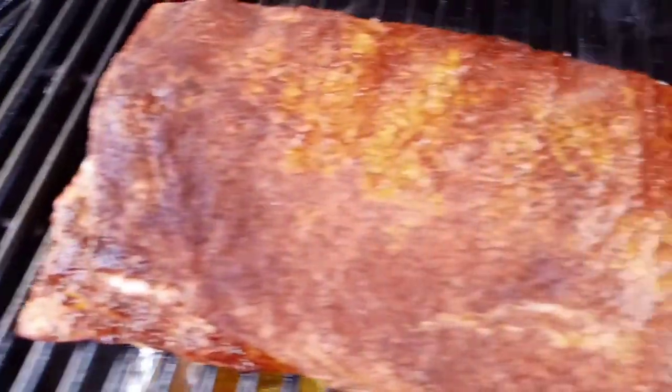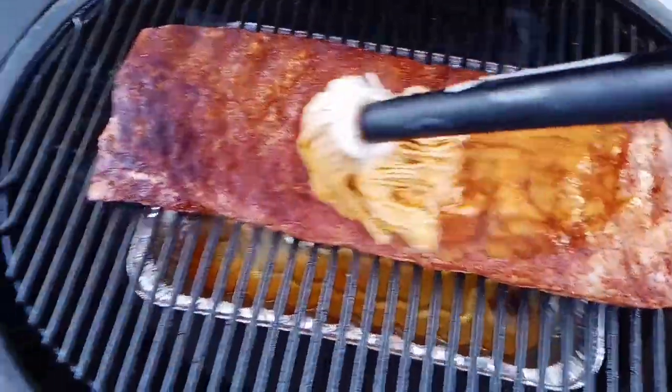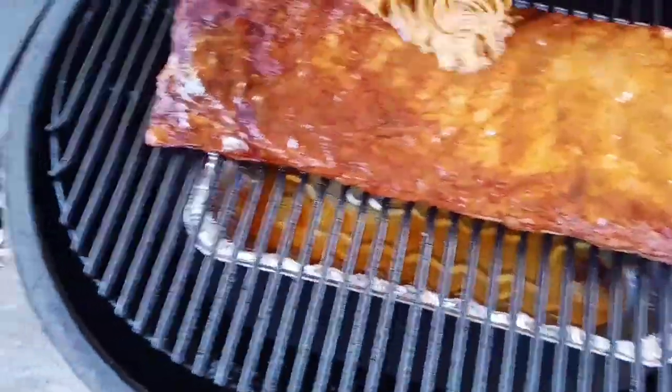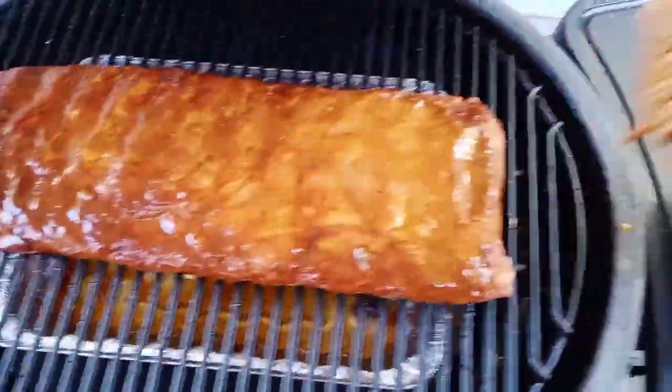It's been about an hour, so we're going to go ahead and add our mop. As you can see, they're cooking real nice. We're going to dip our mop right in the mixture there and mop it. I spread a little bit of the rub — that's no big deal. When we wrap these up, we'll hit them with the rub again, so not a big deal.